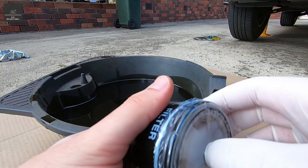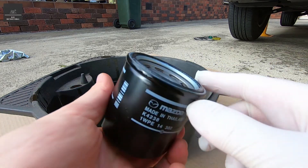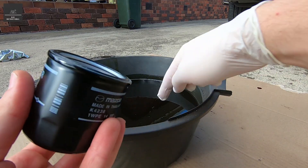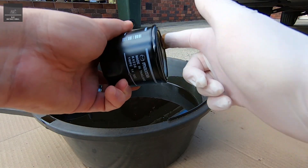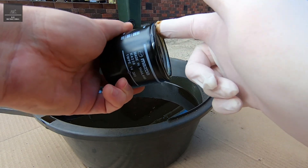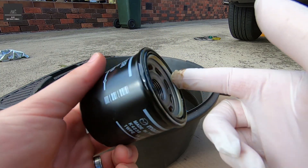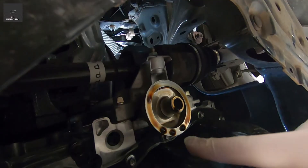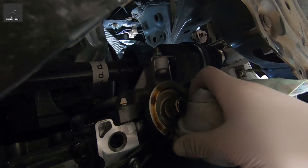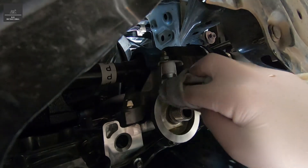Now we're just going to grab our new oil filter, take the plastic off, and there is a bit of a light film on that O-ring. But still, I just like to get some of the old engine oil and put it across the face of that O-ring — that way it allows it to not only seal better, but also allows us to take it off easier next time. Now we're going to install this new engine oil filter. This is where our oil filter goes, so I'm just going to give that a bit of a clean with a rag before we install the new one.